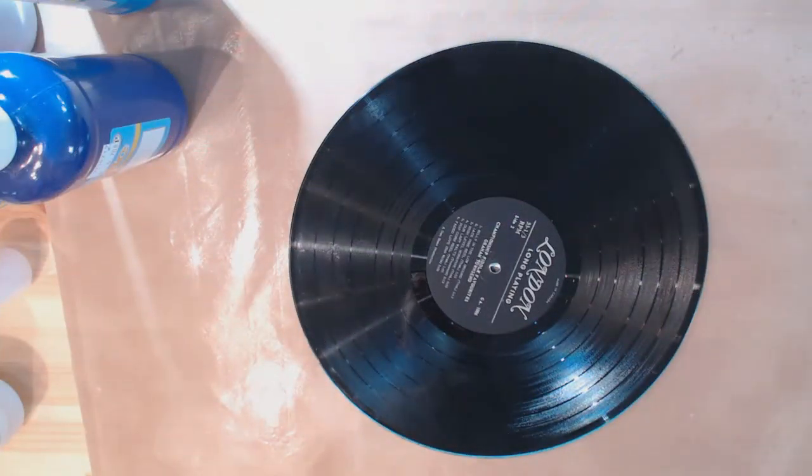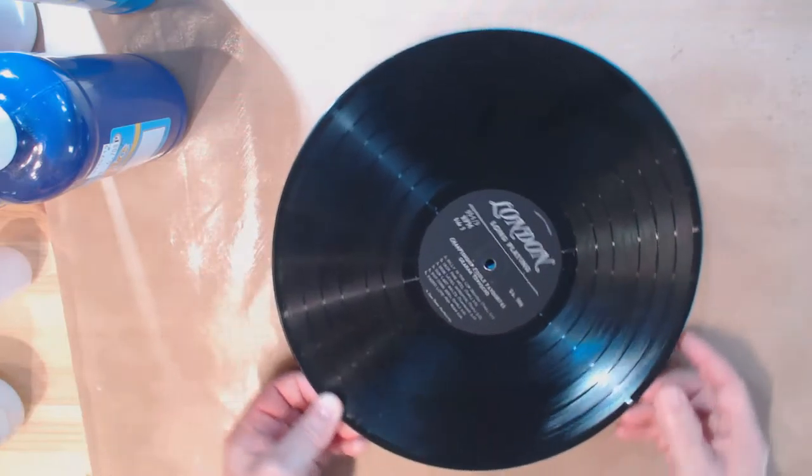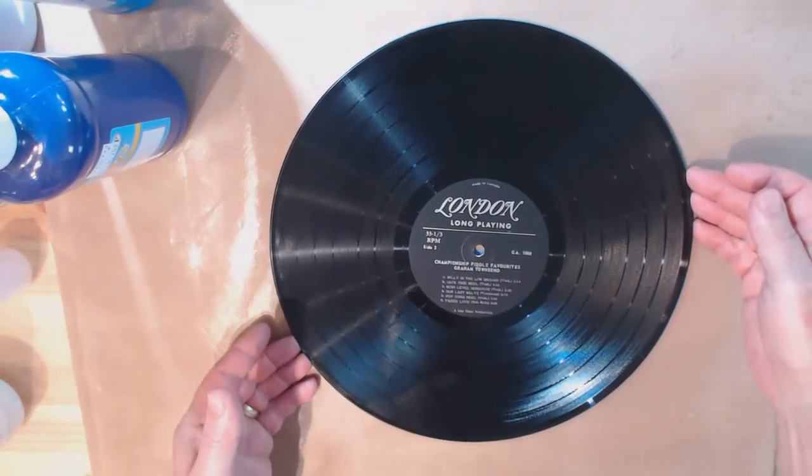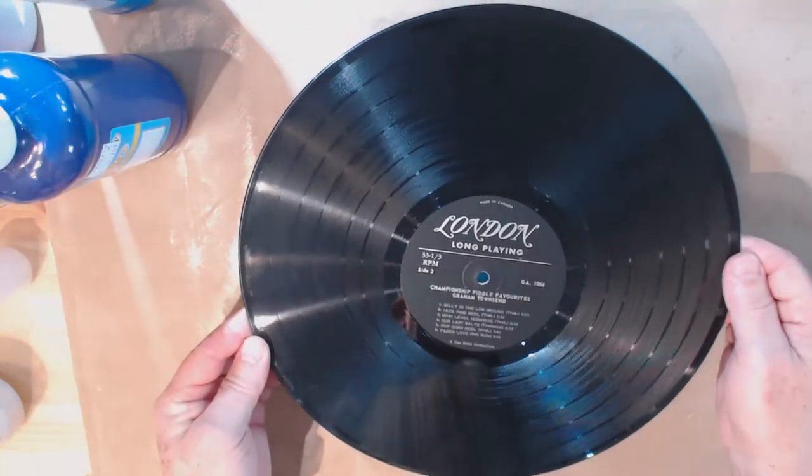Hi everyone, it's Stephen here for Bland Designs. This is my second installment of my series on pouring acrylic paints. Today we're going to do something I call a spin pour — we're basically going to take one of these vinyl records, 33 RPMs, and change it into this.